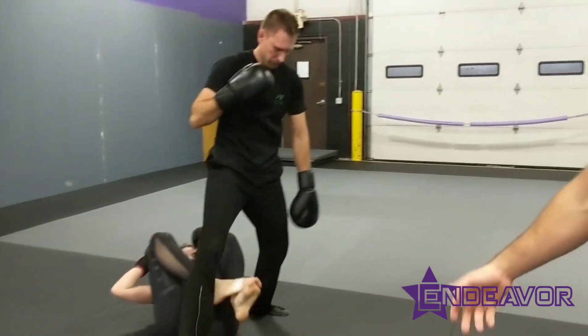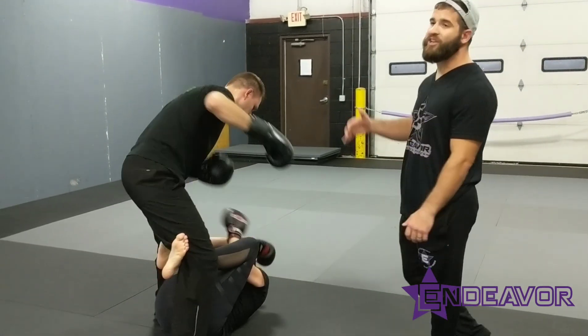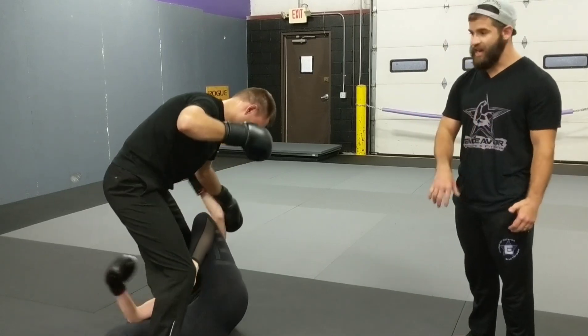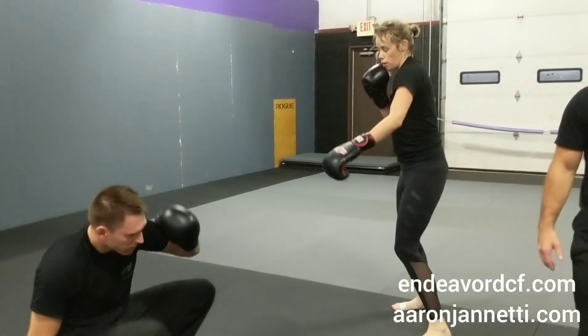What we were working on specifically tonight was after they finish — so she goes down to the ground and he has a takedown — he's pressuring her from a standing position. He's not trying to go to the ground and grapple. She has to work on striking back, maintaining control, messing with his base, getting to a position where maybe she can get back to her feet, and then they go right back to boxing again.